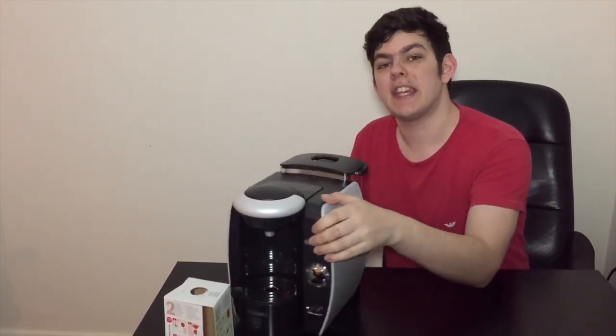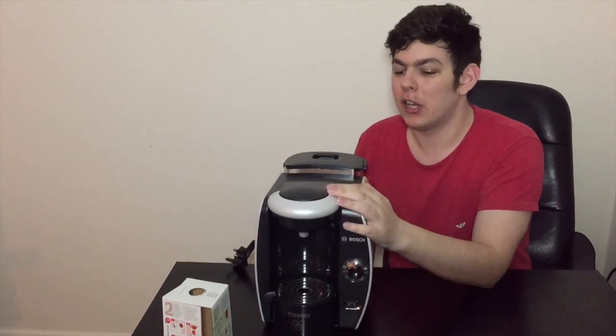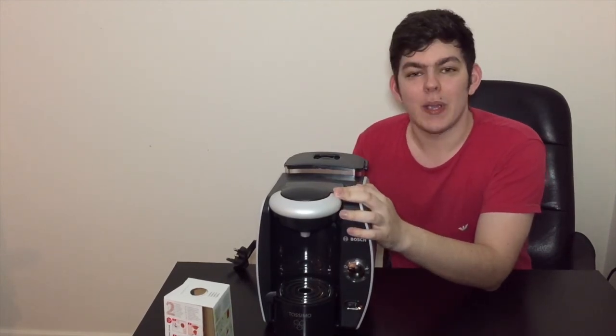We'll plug this in, power it up, make some drinks, and see what it tastes like. As always, I've been iDanielTech — thank you for watching. Don't forget to comment down below what else you want to see, or if you want me to taste any particular drinks. As always, it's been a pleasure — don't forget to subscribe, and peace.